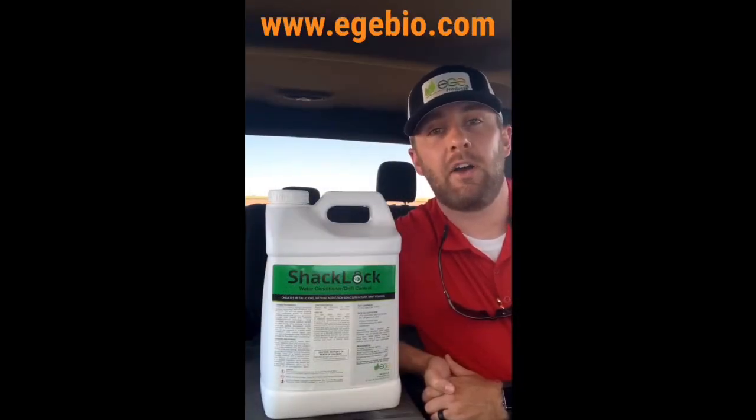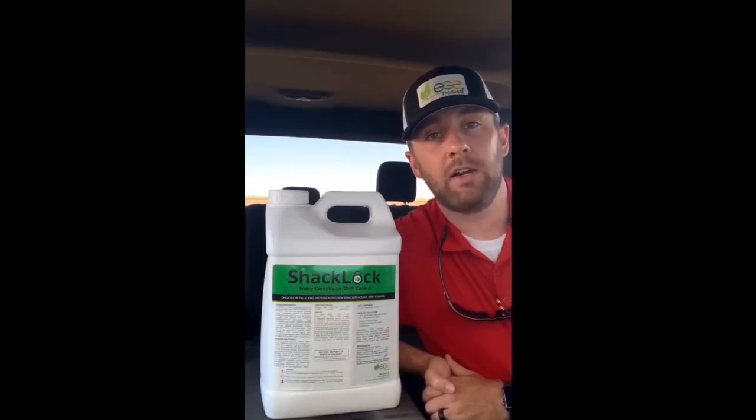Visit us at egbio.com to find out more about ShackLock, to check out our full product line offering, or to get in contact with the sales rep in your area.